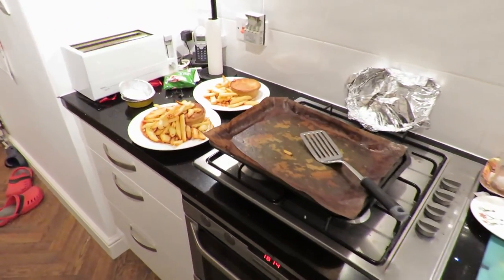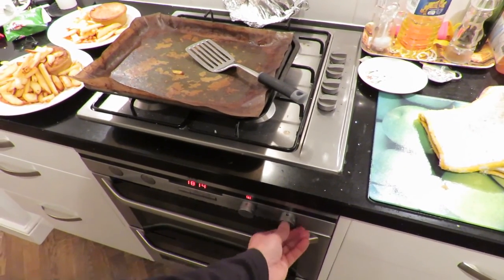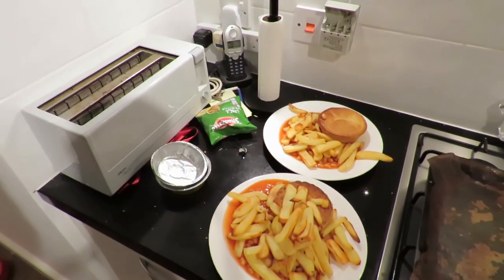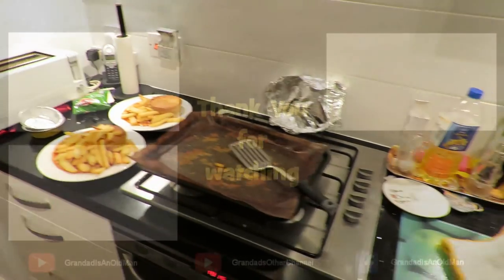So there we are. Turn the oven back off — pie, chips, and beans. Job done.